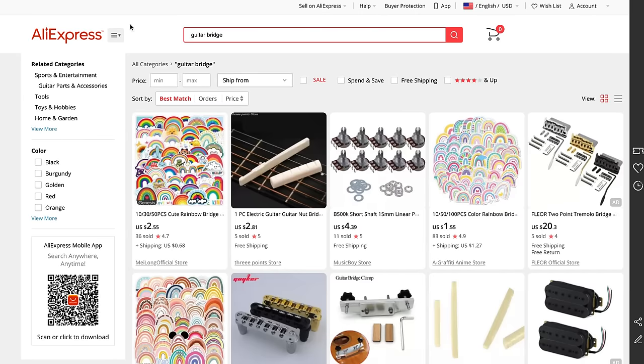I'm going to be using AliExpress for my example of what to look for. I'm choosing AliExpress because we're all pretty familiar with this company — they're one of the largest internet retailers, sort of like Amazon or eBay. And we also know that with AliExpress you're typically going to get anything from really poor quality merchandise to really high quality merchandise, and you're going to have to deal with some fairly long shipping times. What I've done is I've done a search for guitar bridge, just as an example, and this is what came up.